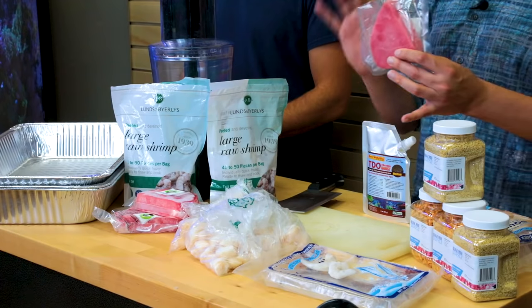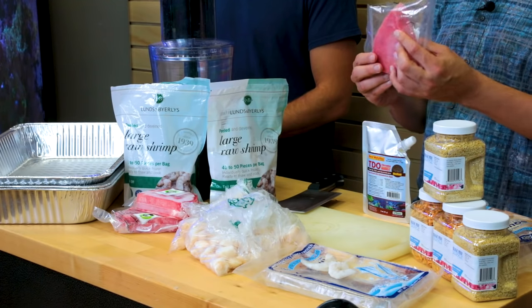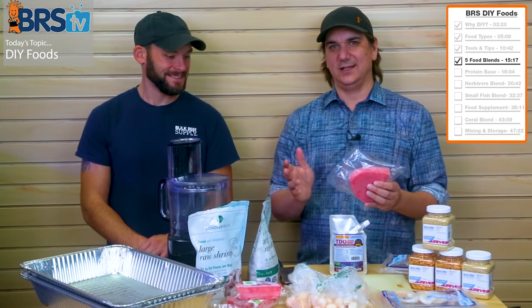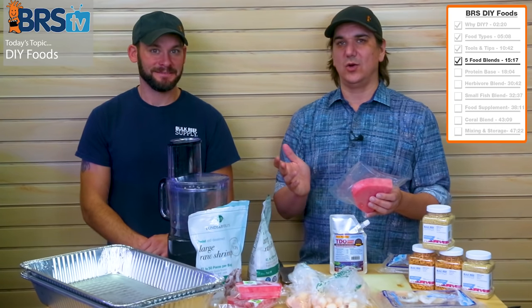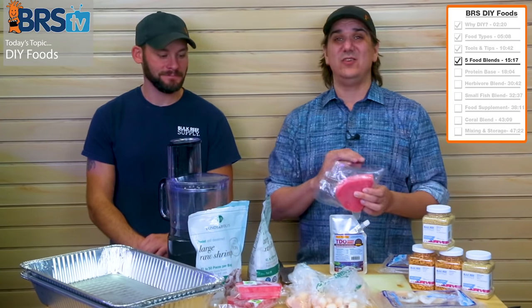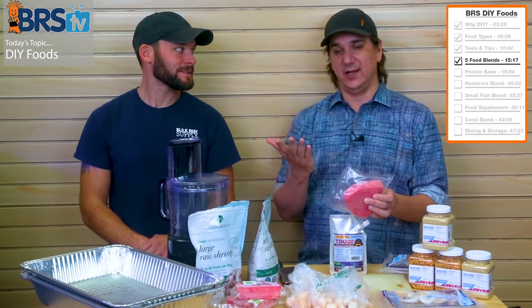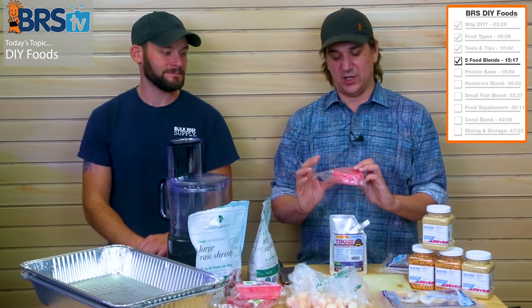You cannot mess this up — you're not going to ruin it if you got one and a quarter or one pound, or even if you left one ingredient out and just did the other three. You can add different things in — you could add shellfish or whatnot. I personally find that shucking shellfish like clams, the juice just isn't worth the squeeze — so much effort.